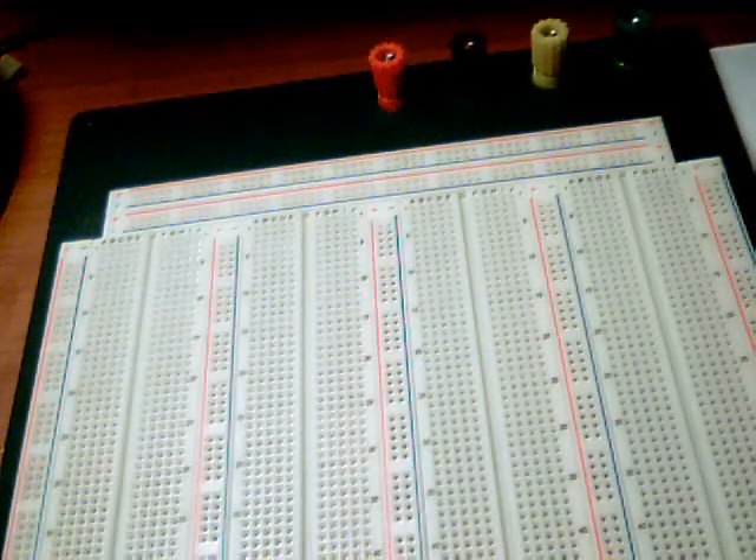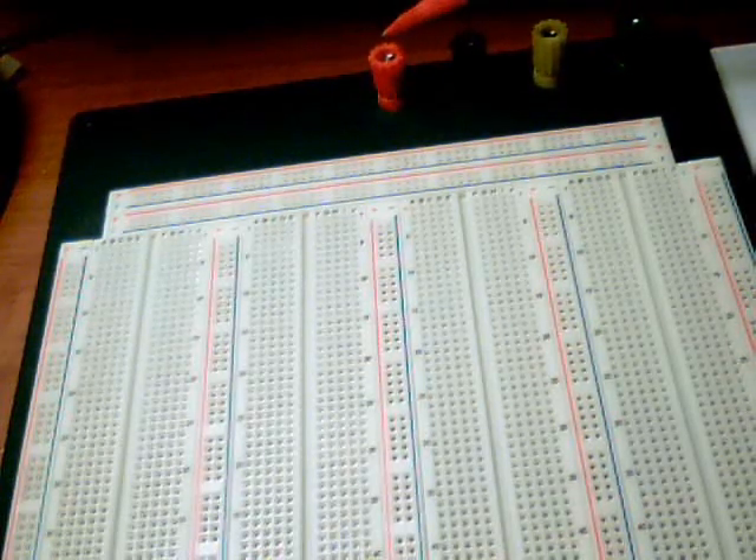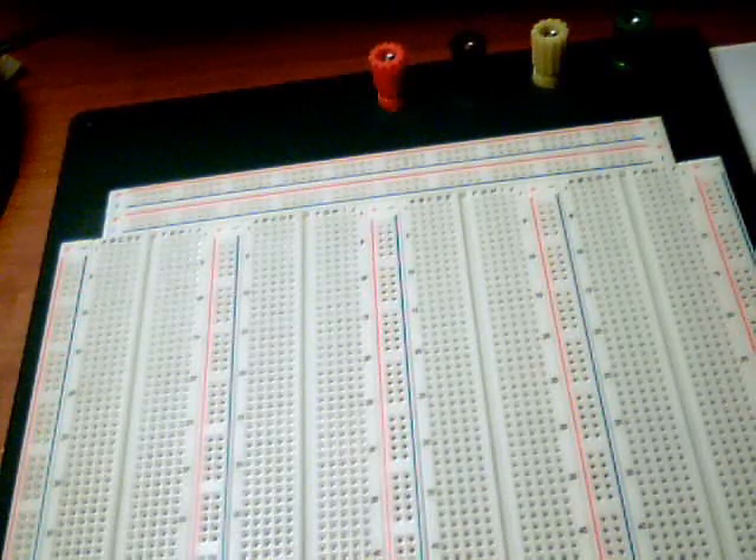From the top, we have four banana jack connections — count them: one, two, three, four here. These are used typically to bring in power, ground, or some signal from an external source.